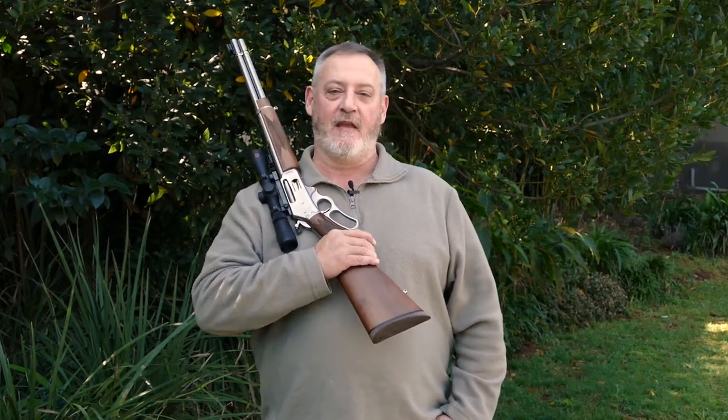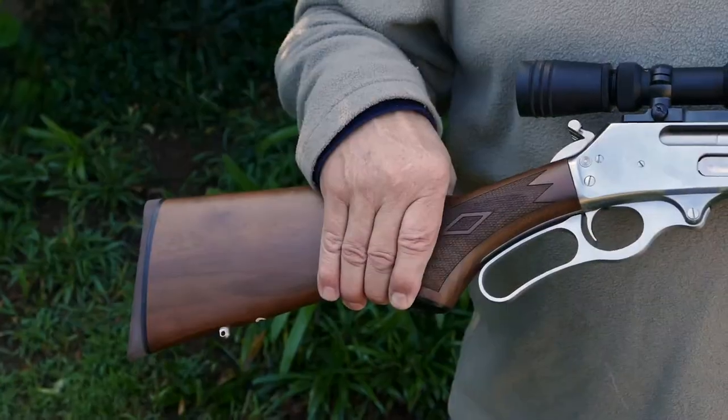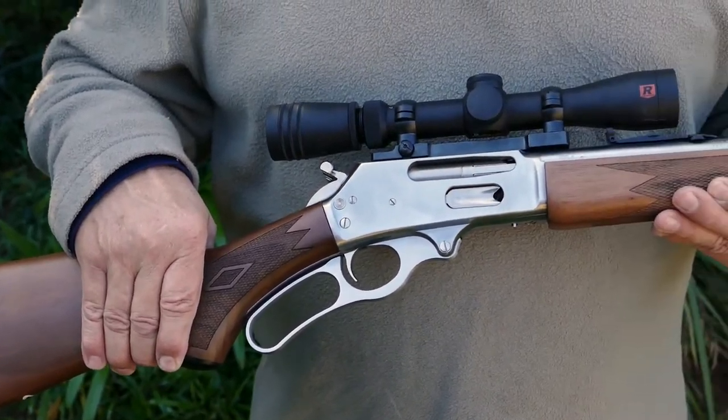My name is Pierre van der Welt, my passion firearms. I've been asked by Wildland magazine to do a short review on the Marlin 336 stainless steel 30-30 lever action carbine.